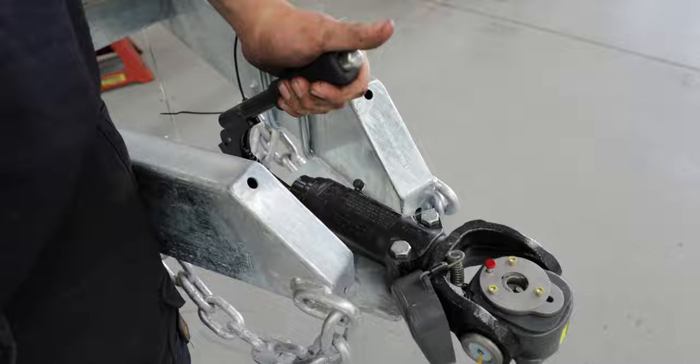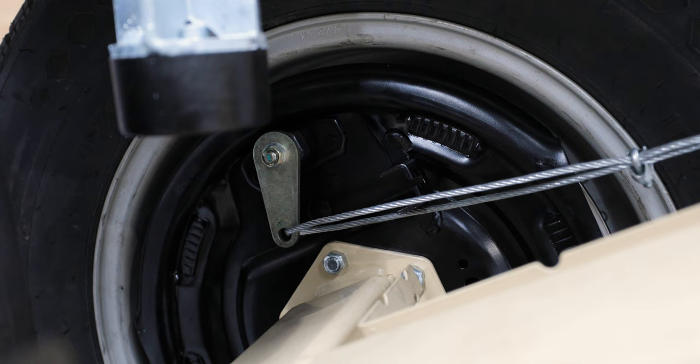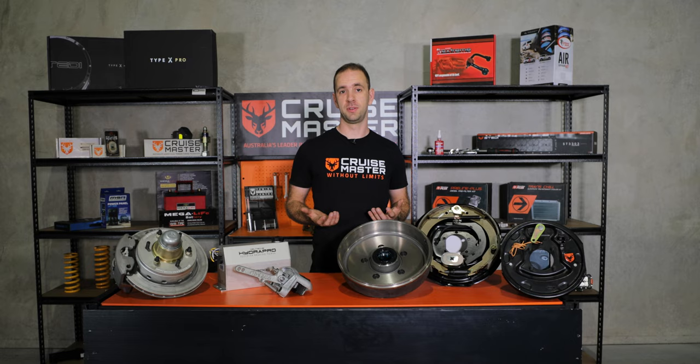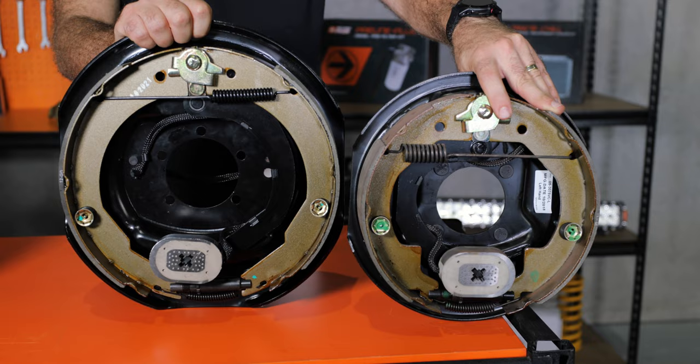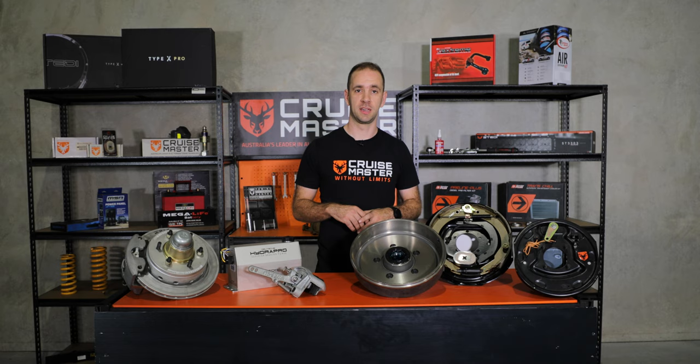Electric drum brakes also have a park brake mechanism incorporated into them. They come in two different sizes — 10 inch and 12 inch — and they go on different sizes of vehicles depending on how much they weigh and the size of the tyres.